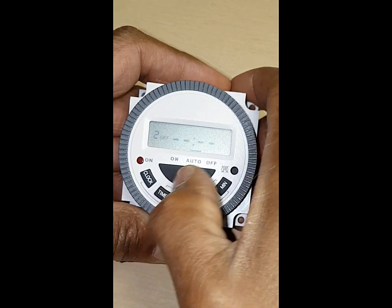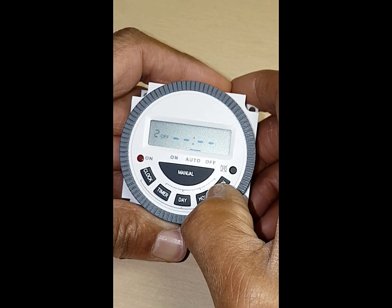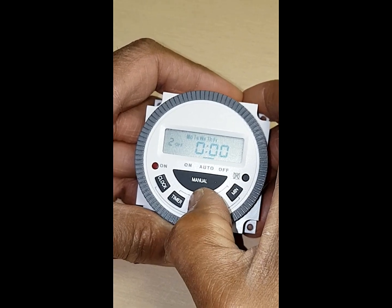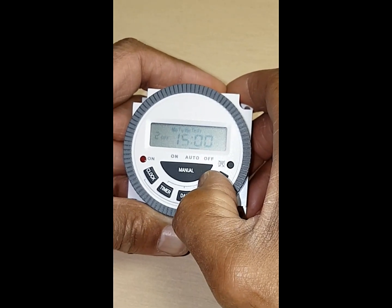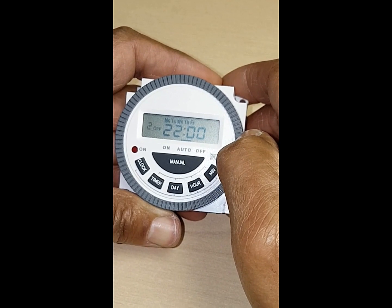Press your time button again — this is your final off. Set the day again, going Monday to Friday, and we're going to say 10 o'clock at night. So that's your Monday to Friday schedule set.